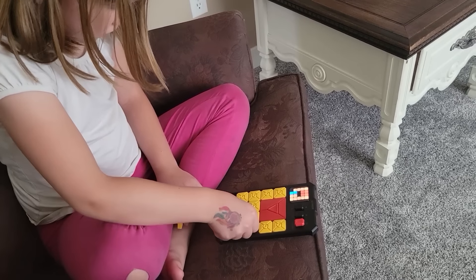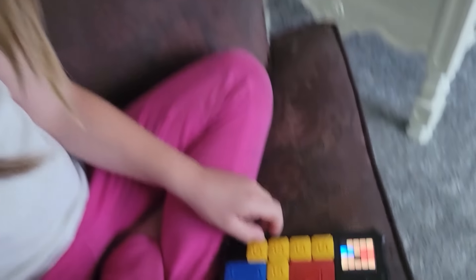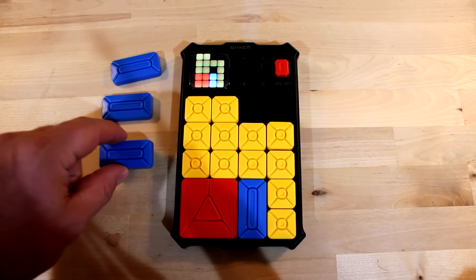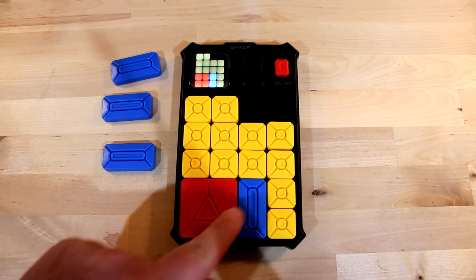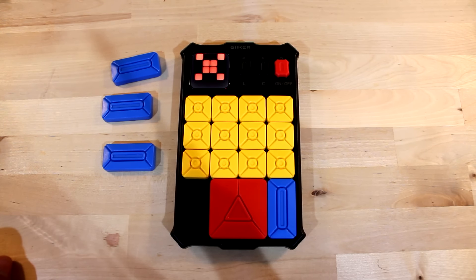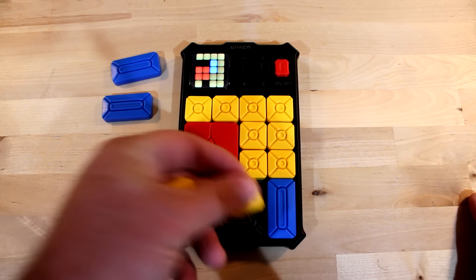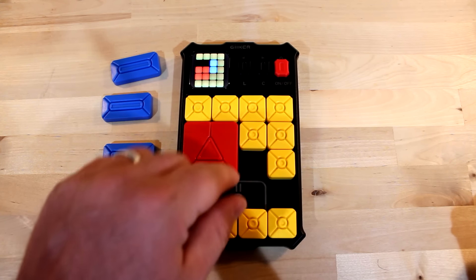For younger kids, simply setting up the game is part of the challenge — just making sure they can replicate what the LED shows. You'll notice I don't have any more yellow pieces, but I have these extra three blue pieces. That's because in the harder levels, you replace two yellow pieces with one blue one, and it makes it more difficult to actually slide. The pieces are magnetized so they kind of stick, but it's not a strong magnetic strip, which is really nice because you can easily pull them out to set up the next board.